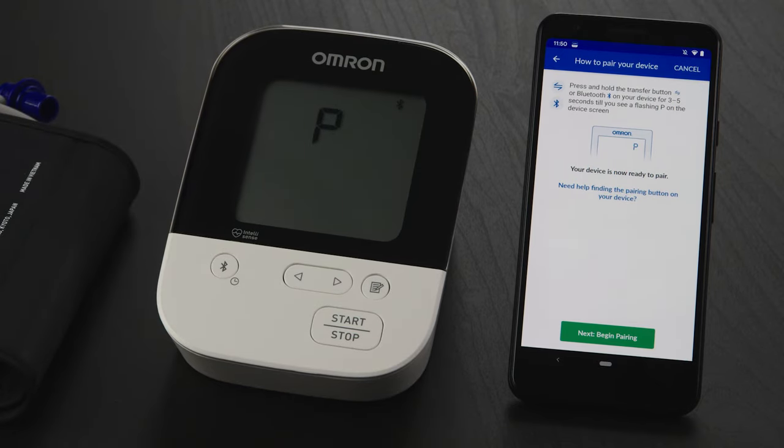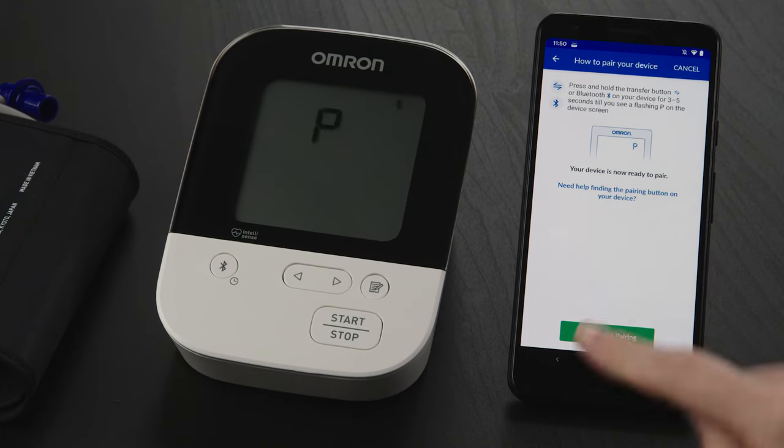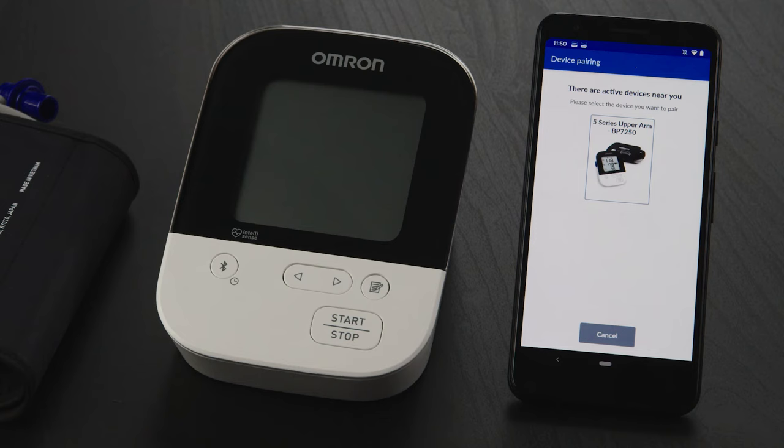When you see a capital letter P flashing, your monitor is ready to pair. Return to your phone and tap the Next Begin Pairing button. You may see a location prompt. If you do, simply tap OK and then select While Using the App. If you don't see a prompt, you may need to give location permission in your phone settings.